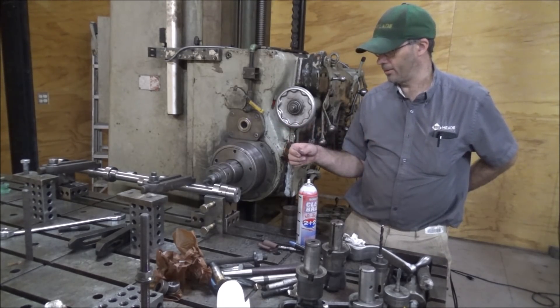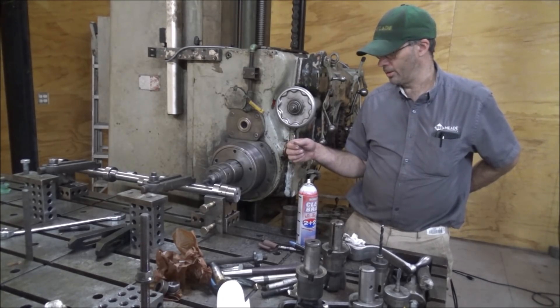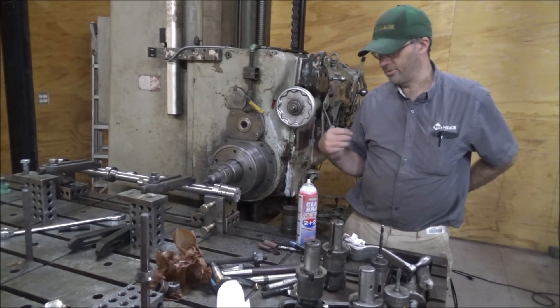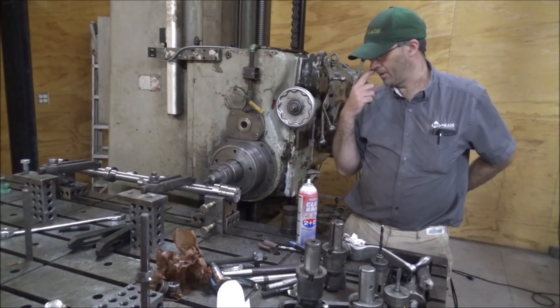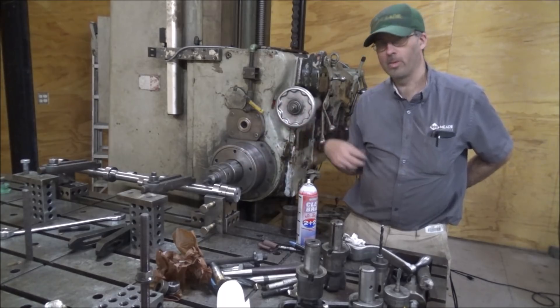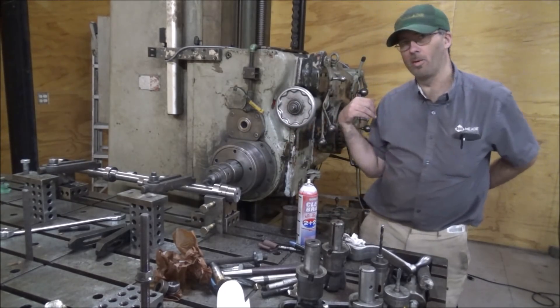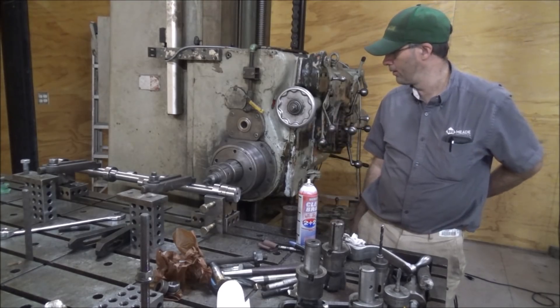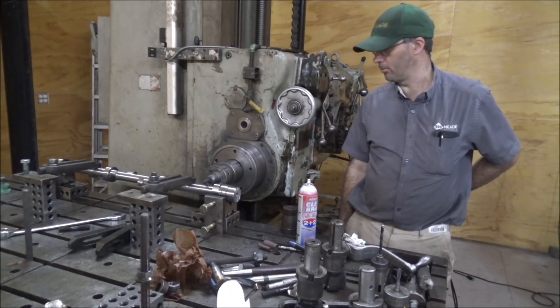There's nothing critical about this — we're just looking for clearance. I'll probably take about 60 thou down and then go across and we'll see what that looks like on each side. I'll look the DRO up where I can use that, fire up the phase converter and fire up the mill, and we'll get to cutting.